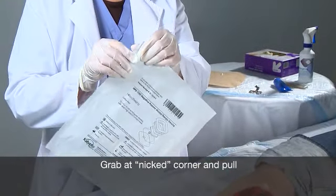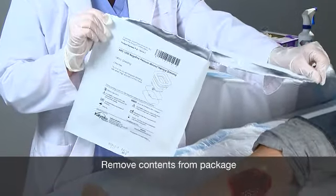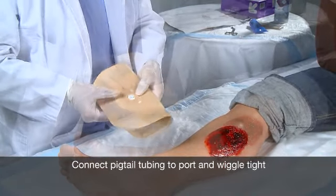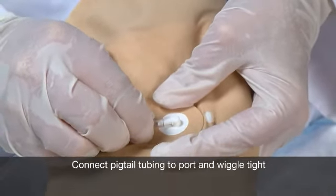Once you've confirmed the correct wound kit, open the package by grasping the nicked corner of the package and pulling. After the package is open, remove the contents. Next, connect the pigtail tubing by folding the wound kit in half with the pad side in, and push the end of the pigtail tubing over the wound kit port.